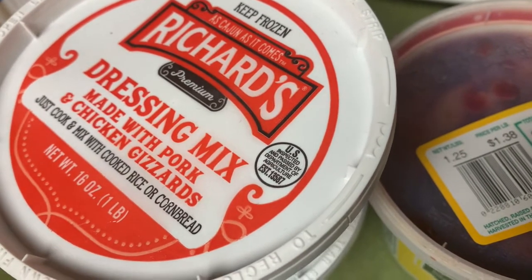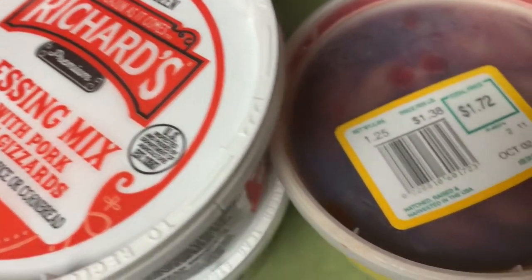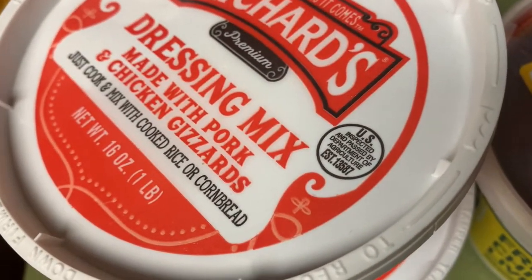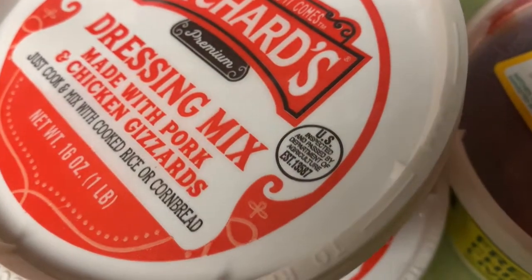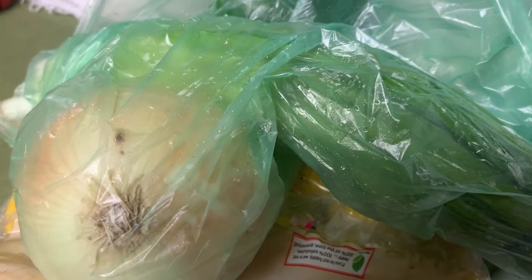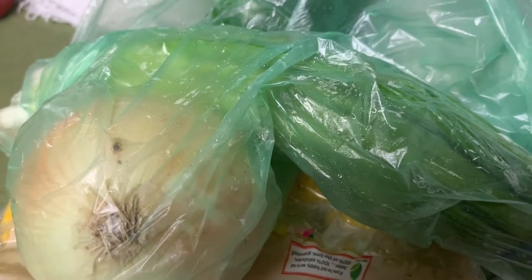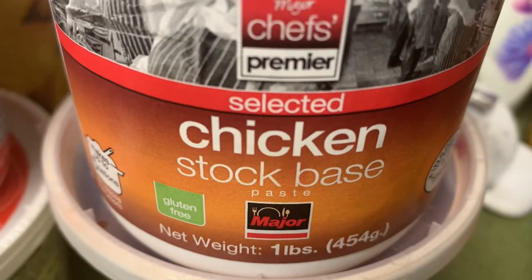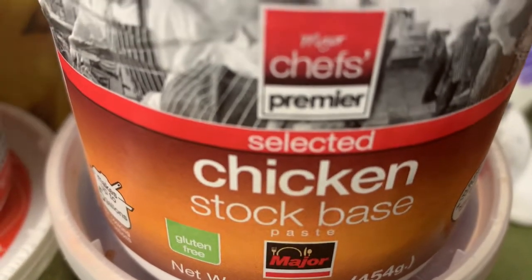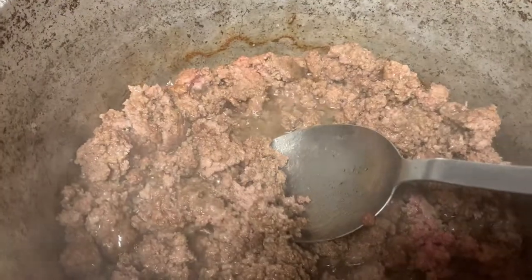I'm using two of the 16-ounce containers — which I'm guessing is one pound — so I got two of the Richards brand. I also use a small container of chicken liver; I don't use the whole container. You can put whatever you want in your dressing mix. You also need onion, bell pepper, green onions, and parsley if you have it. We're also going to use some chicken stock base to make chicken stock.